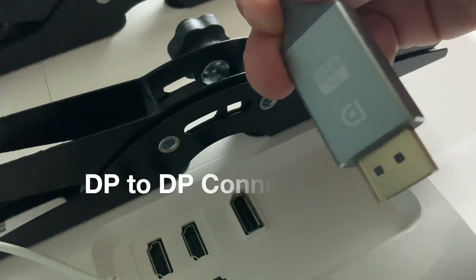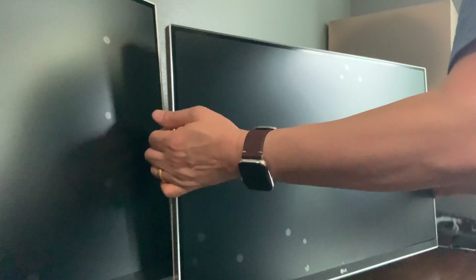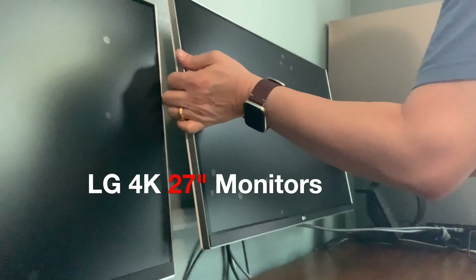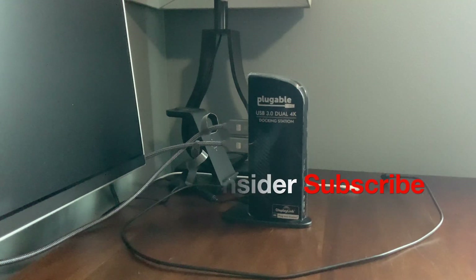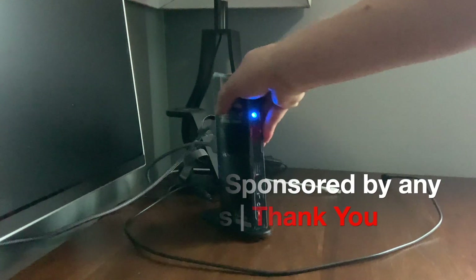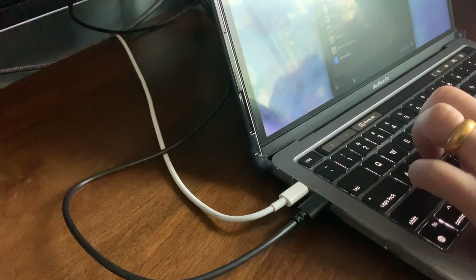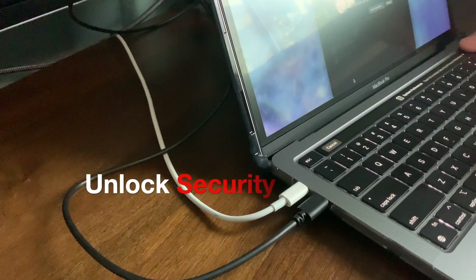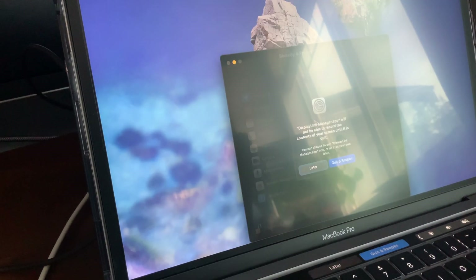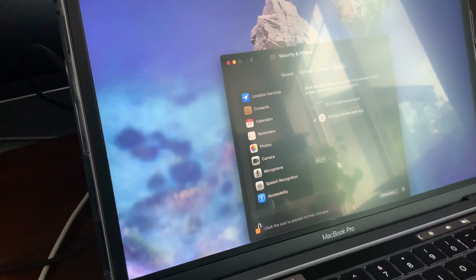It's a display port. Okay, it doesn't have to be perfect, I'm just going to test it. Looks like the power is on. Keep permission. Okay and hit quit.